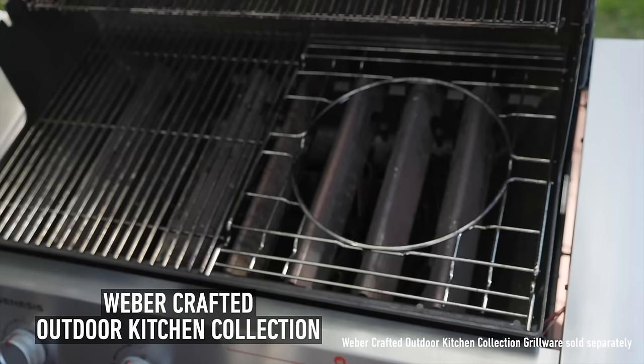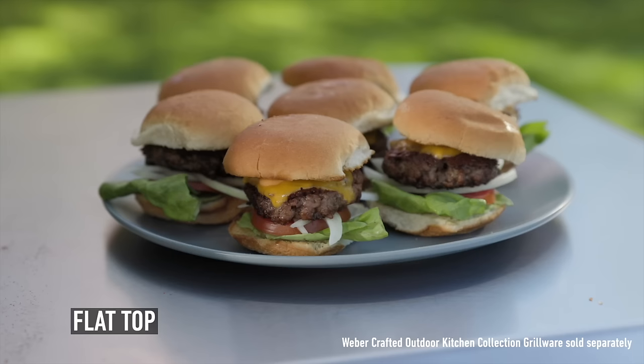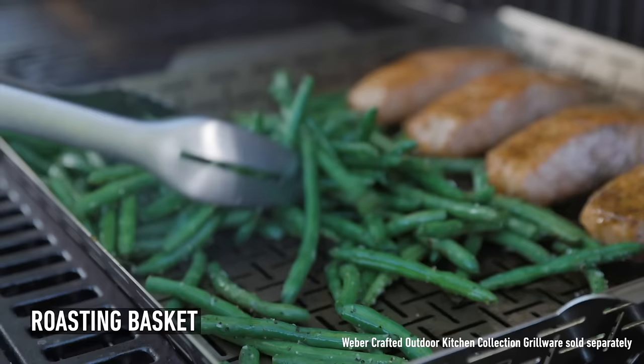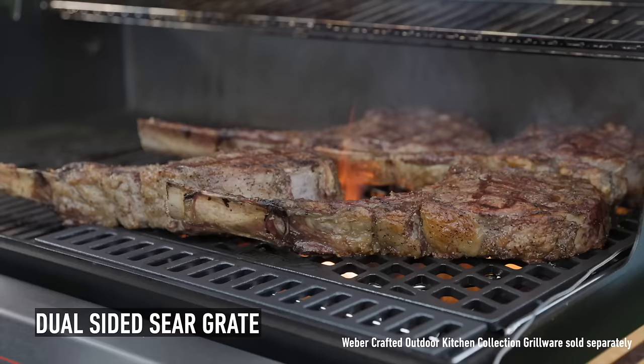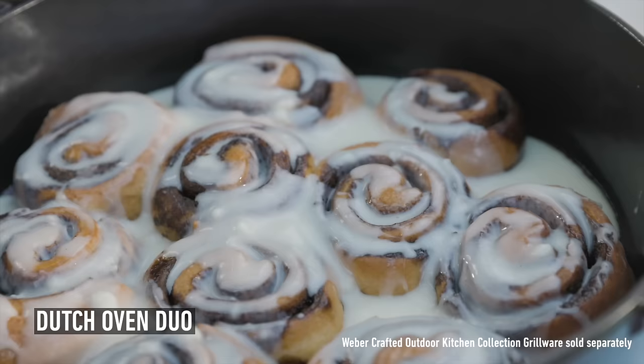We have the Weber Crafted Outdoor Kitchen Collection. Remove the grate, insert the frame kit, and Weber Outdoor Kitchen Collection grillware of your choice. Want to do some smash burgers on our flat top? Pizza on our glazed baking stone? Salmon and veggies in our roasting basket? Reverse seared tomahawk using our dual-sided sear grate? Even explore exciting foods using our rotisserie skewers or Dutch oven.